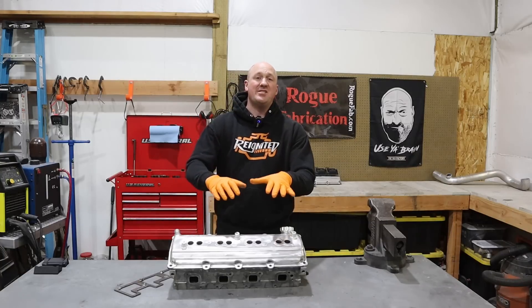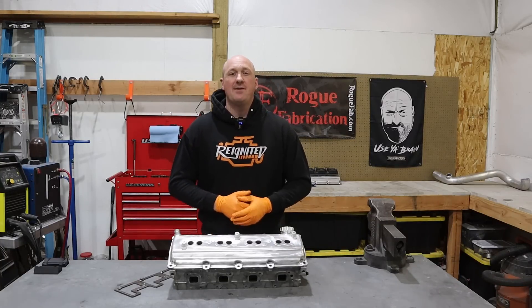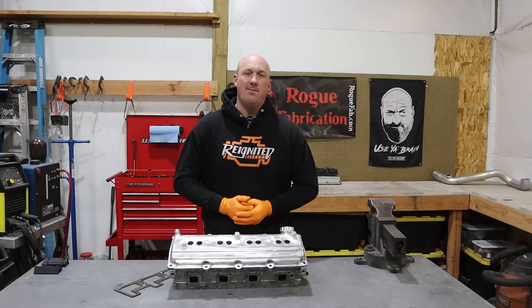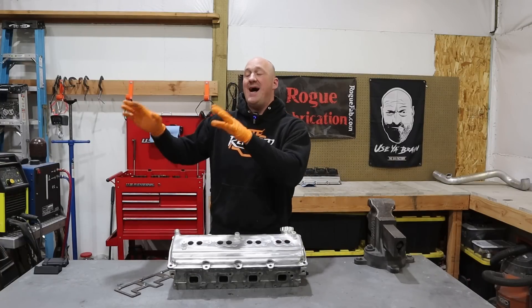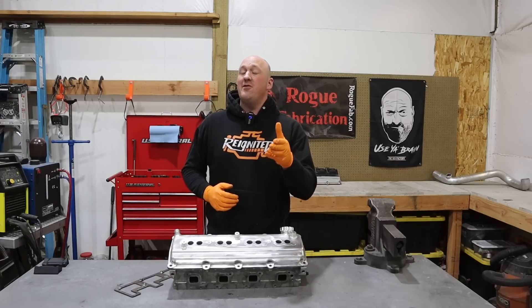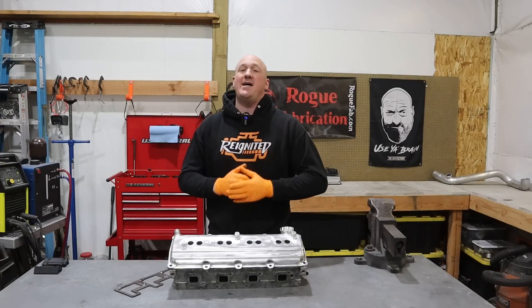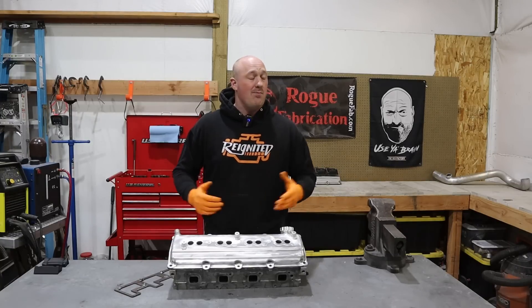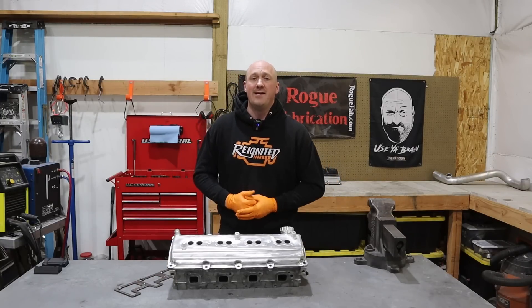Another exciting project checked off the list on the Twin Charge Magnum. In our next episode we're going to step away from fabrication for once and work on our fuel system — hopefully getting the entire fuel system completed. Once you're getting to the fuel system, you're getting really close to actually starting this thing. Thank you guys so much for watching and keeping me motivated on this whole project. We'll see you next time on Reignited.